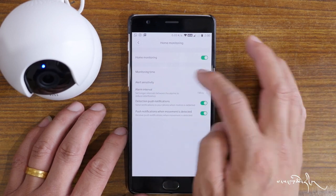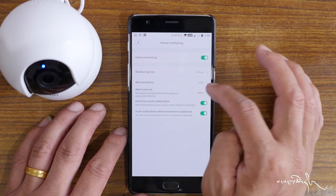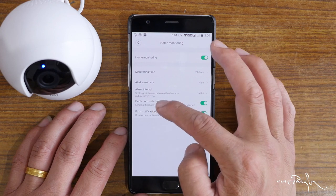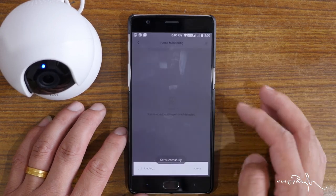Alert sensitivity settings include alarm interval and push notification options for the home security camera.